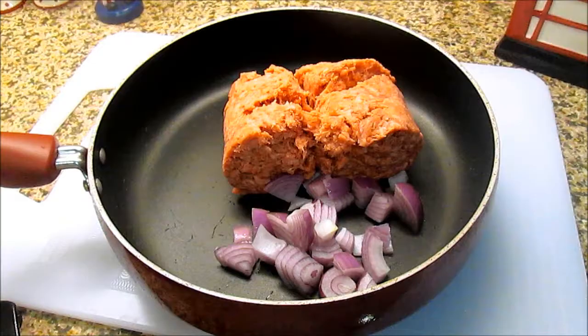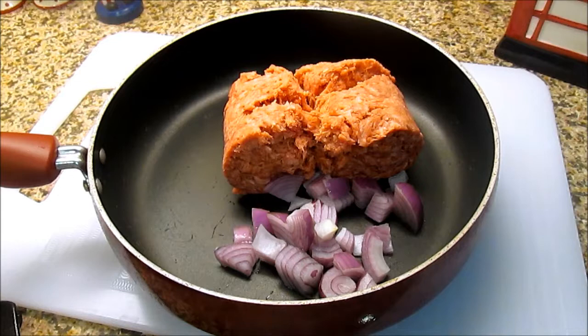So the first thing we're going to do is cook the beef. Here we have the beef — put it in a frying pan and I've added a little bit of chopped onion in with it. So I'm going to put that onto the stove now and get that cooked.